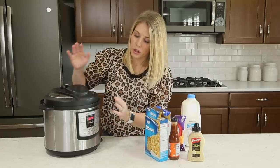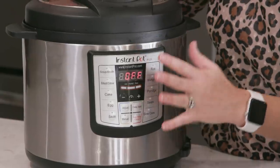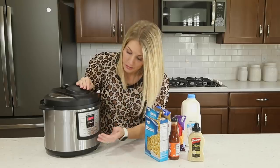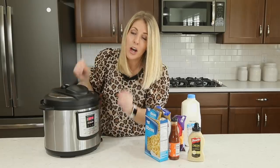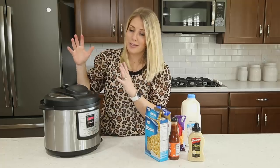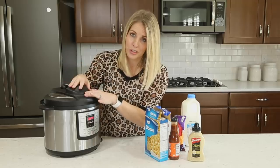I get a lot of questions about the many functions and buttons — people feel so intimidated and confused. I'll be honest, I really just use the manual button, or if you have a different model, the pressure cook button. Those are the most common buttons I use. I also use the yogurt button, but unless I'm making yogurt or bread, I just use manual or pressure cook.